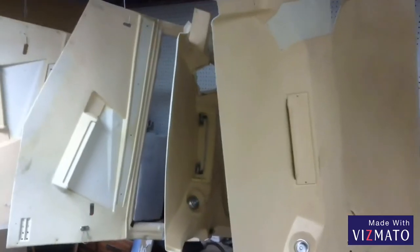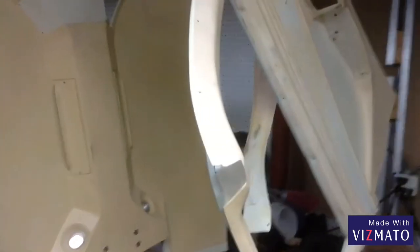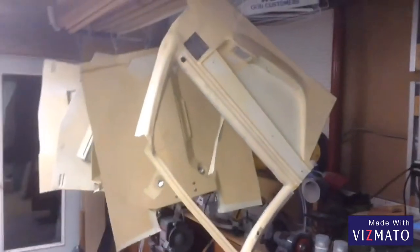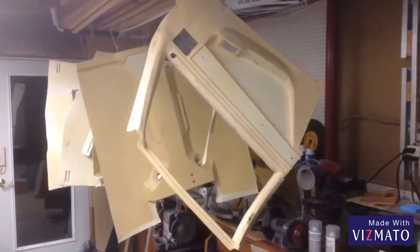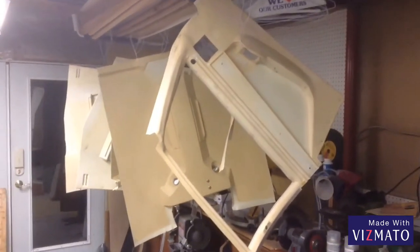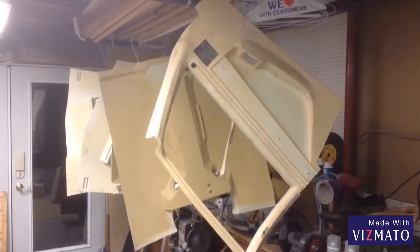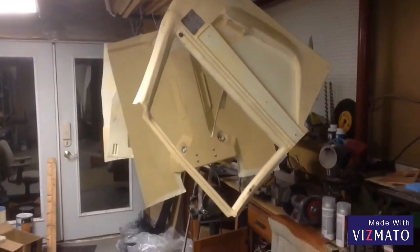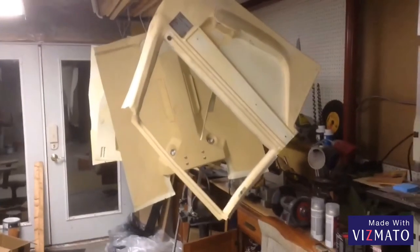This is the interior of 1016 Sierra, a 1981 M20J. We just got things out and started to get things taken off. There are a few more pieces to take off before we start cleaning, and we'll see where I go from there.